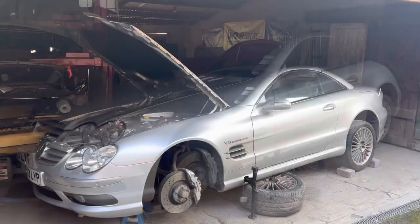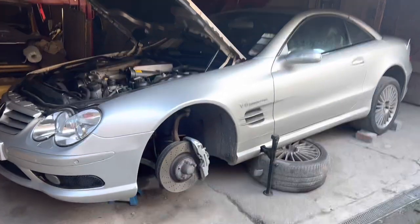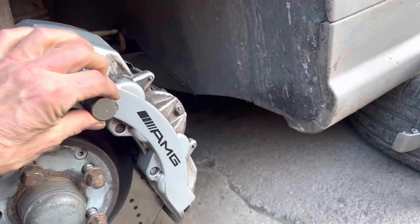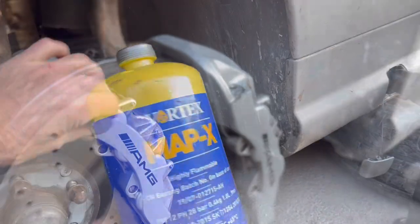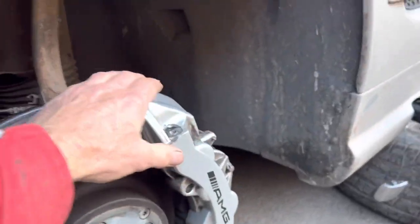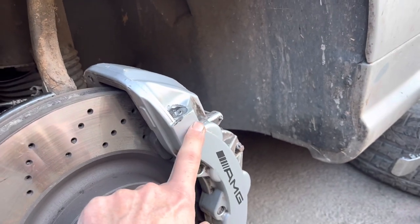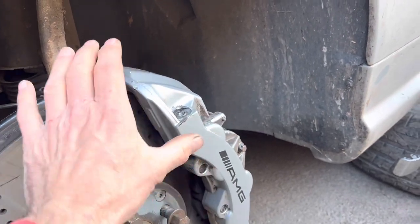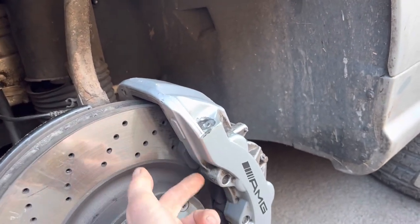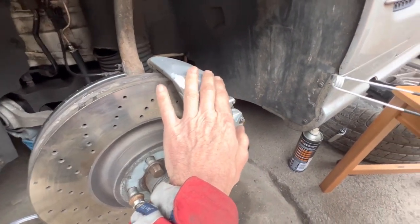The brake bleed nipples on this Mercedes R230 SL55 are steel, and the caliper — as you can see with this magnet — is aluminium. If you start using a MAP torch or oxy-acetylene torch on an aluminium caliper, it will absorb heat very quickly, potentially warping it. At best you'll strip the lacquer; at worst you'll damage the caliper and the seals inside.